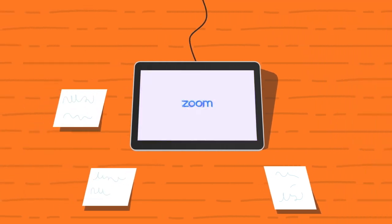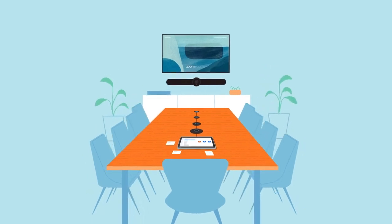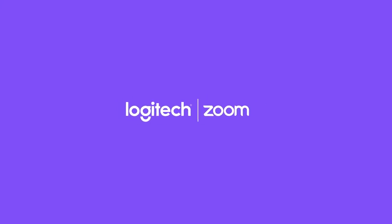After your system updates, select ZoomRooms as your conferencing platform, and you'll be ready to pair it with your ZoomRooms account. Now you're ready to get started with your RallyBar and raise the bar on your ZoomRooms experience. We'll see you next time.